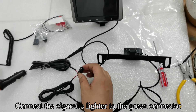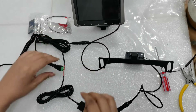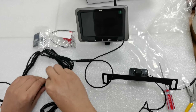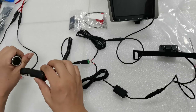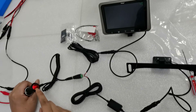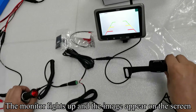Connect the cigarette lighter to the green connector. Please don't let the positive and negative electrodes touch. Plug the cigarette lighter adapter to the power outlet. Press the red button — the red button lights up. The monitor lights up and the image appears on the screen.